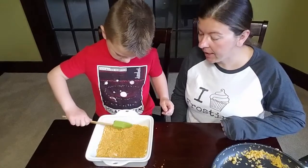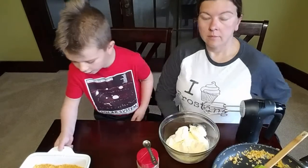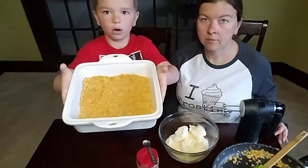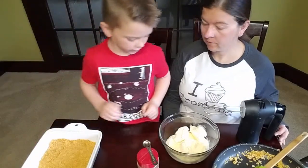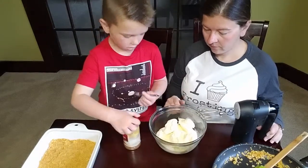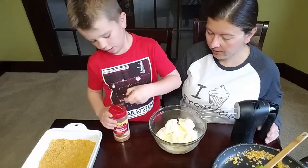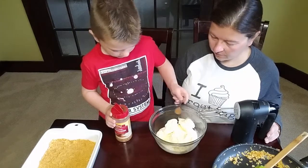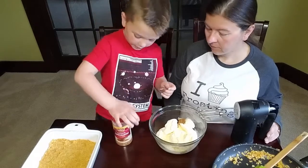The next step is going to be to make the ice cream center. Now we've got the bottom layer on. We need one teaspoon — well, we're doing a half recipe, so we're going to use a half a teaspoon of cinnamon into roughly four cups of ice cream.